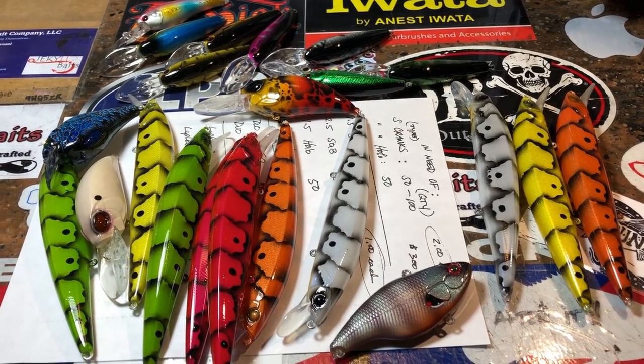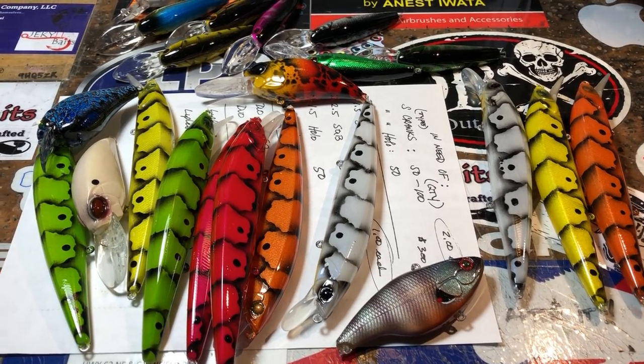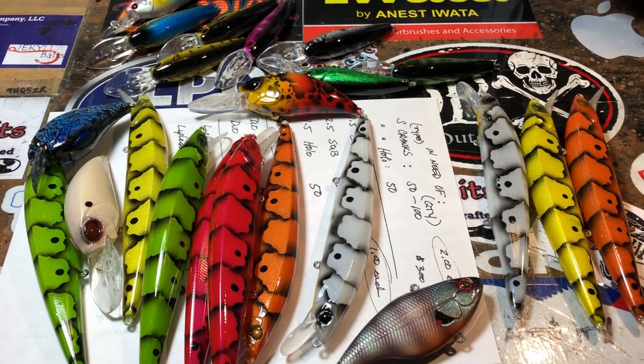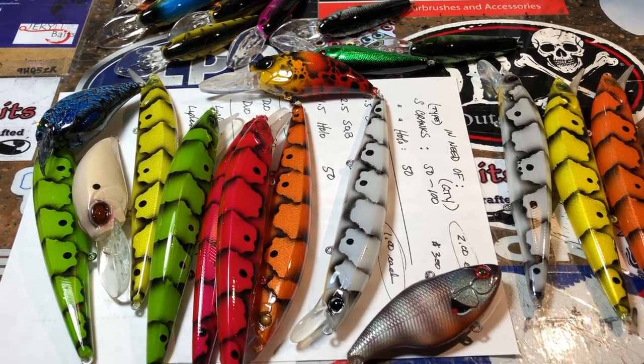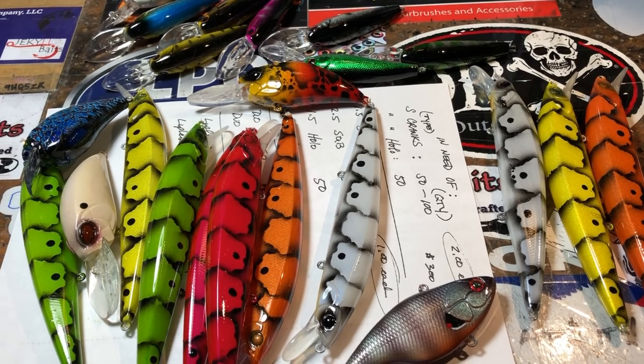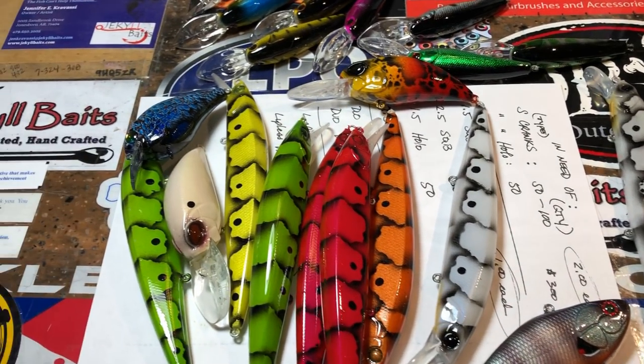Hey everybody, welcome to your Weekend Juice — this is the workshop update for Jekyll Baits. I am your hostess with the mostest, Jen Crevasse. Welcome to the show. Got a few pieces to go through this morning, so we're going to get right into it and show y'all what's been going on lately.